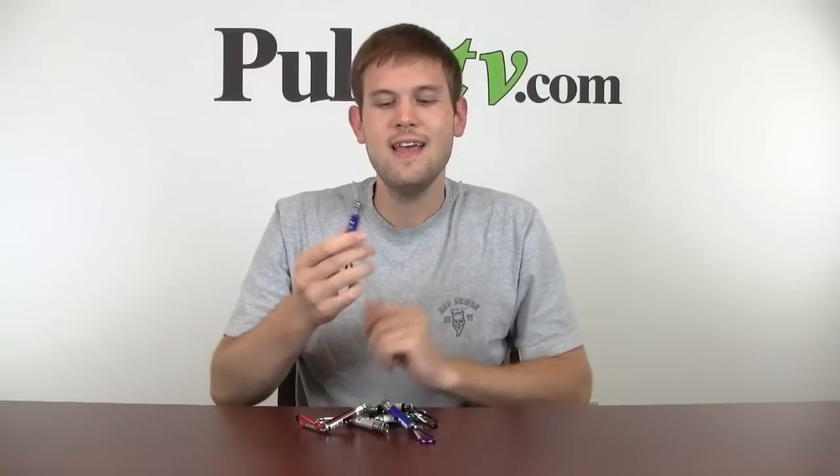Hey guys, it's Zach here to show you another great product. The deal we've got for you today is on this carabiner laser and LED light.